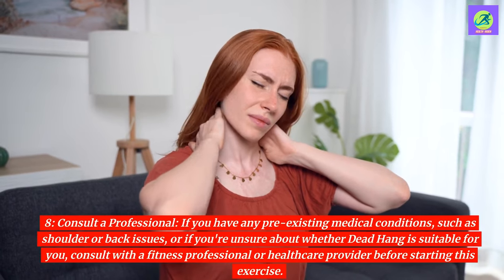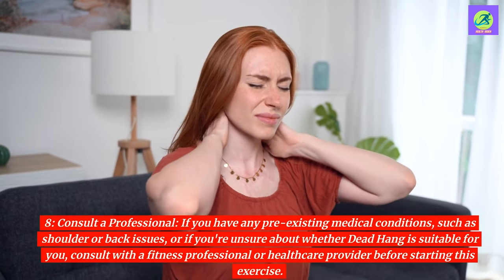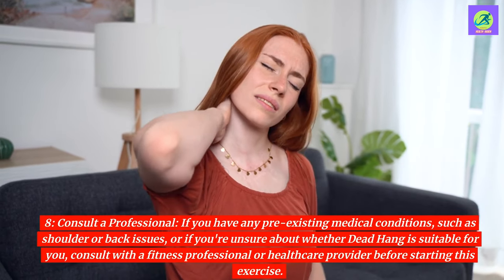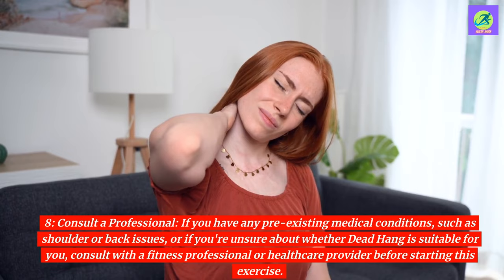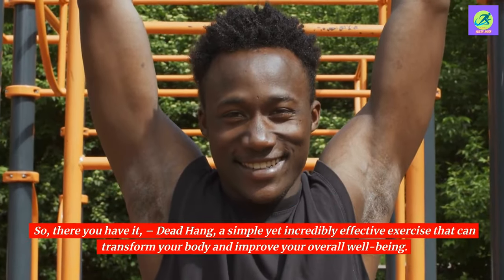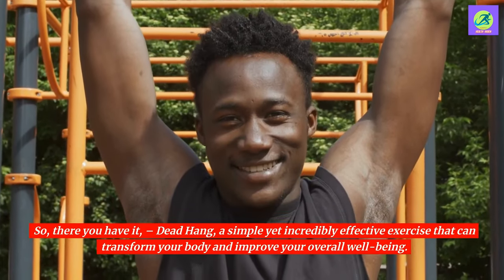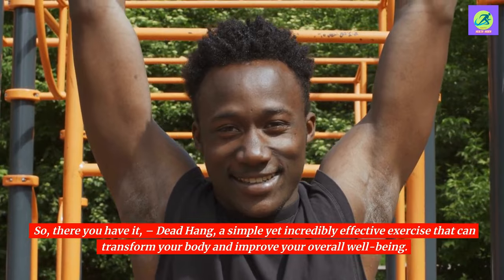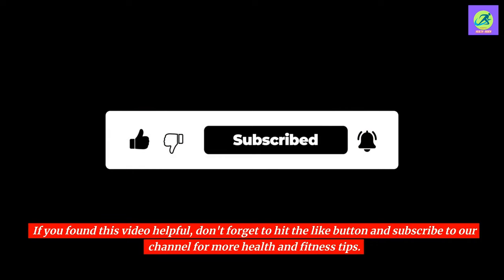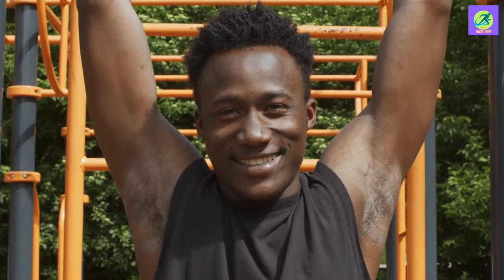8. Consult a professional. If you have any pre-existing medical conditions, such as shoulder or back issues, or if you're unsure about whether dead hang is suitable for you, consult with a fitness professional or healthcare provider before starting this exercise. So, there you have it — dead hang, a simple yet incredibly effective exercise that can transform your body and improve your overall well-being. If you found this video helpful, don't forget to hit the like button and subscribe to our channel for more health and fitness tips. See you in the next one.